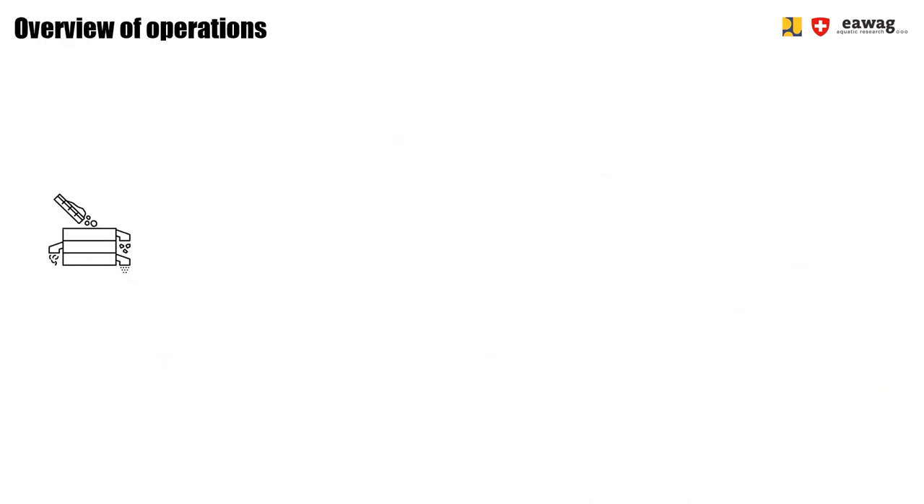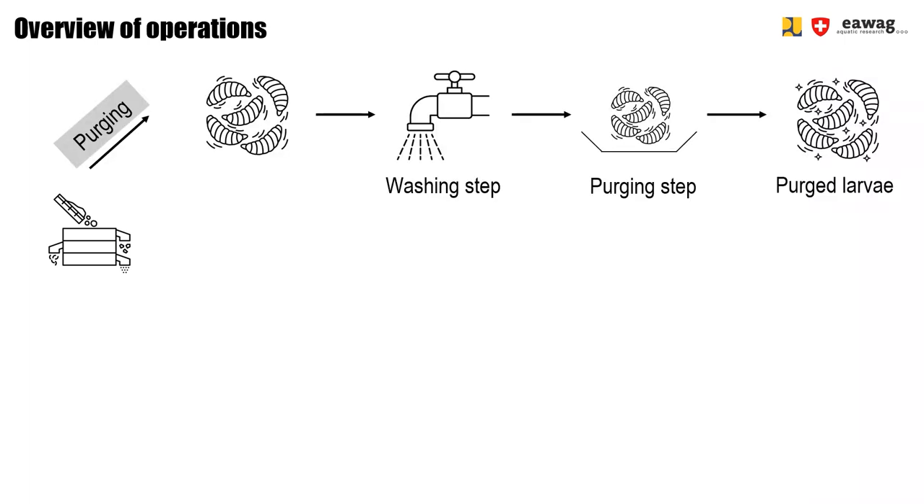Within this module, we are going to introduce you to two options of conditioning. The first option is the perching operation. There, fresh larvae are first washed with clean water to remove remaining residue, and then the larvae are left in a perching bed in a dry material, like cocopeat, for a few hours.